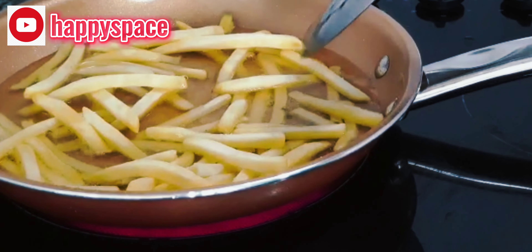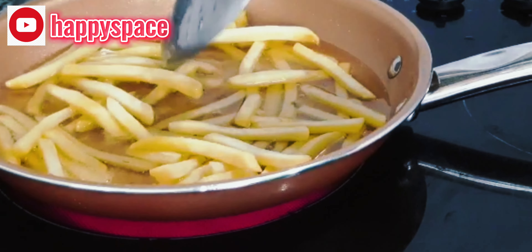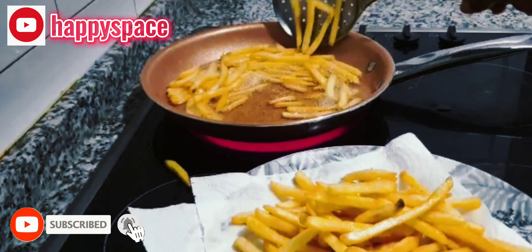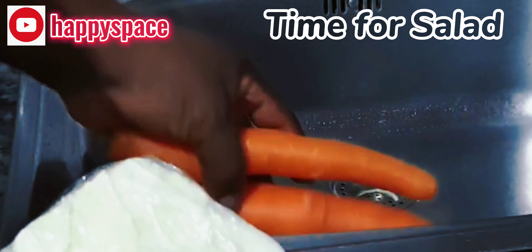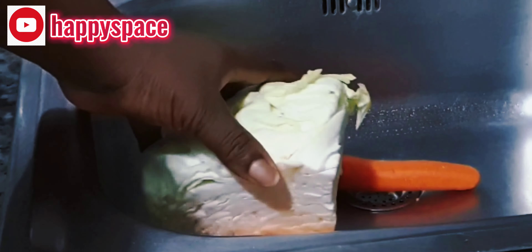I'll leave the potatoes to fry for some minutes then take them off. Then I prepare the salad — I have two carrots and cabbage that I've been using already. I'll slice them together and add mayonnaise to make the salad.